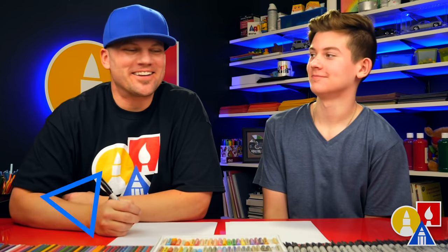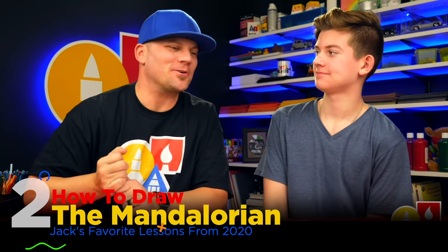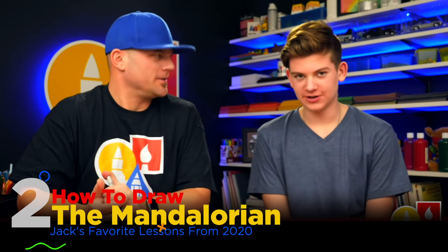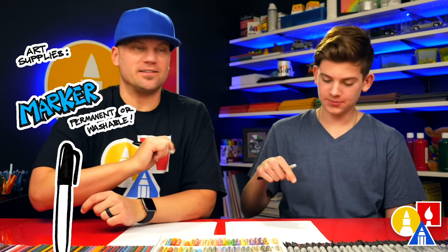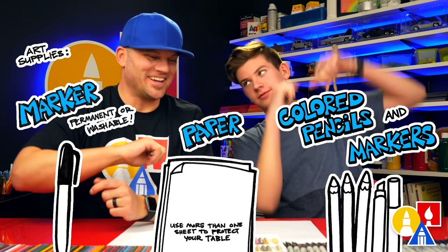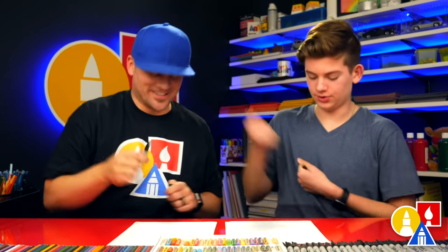Hey, art friends. Today we're going to draw another character from Star Wars — the Mandalorian. This is going to be awesome. We hope you're going to follow along with us. You need something to draw with; we're going to use markers. Some paper and something to color with. All right, let's get started.